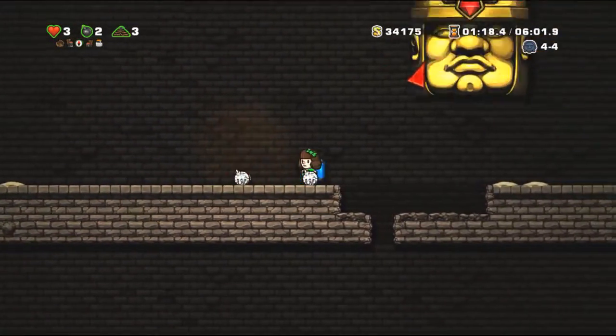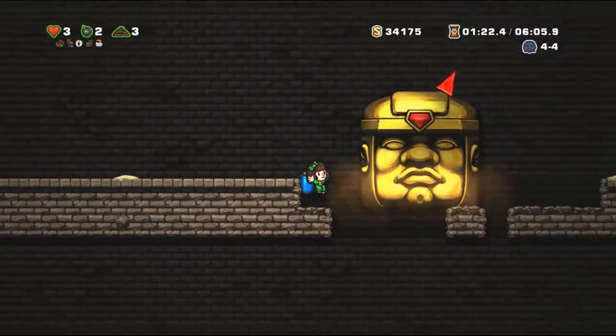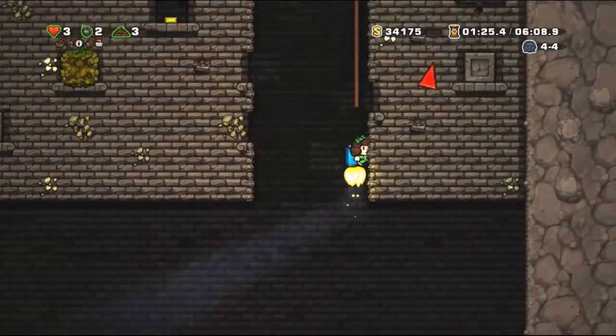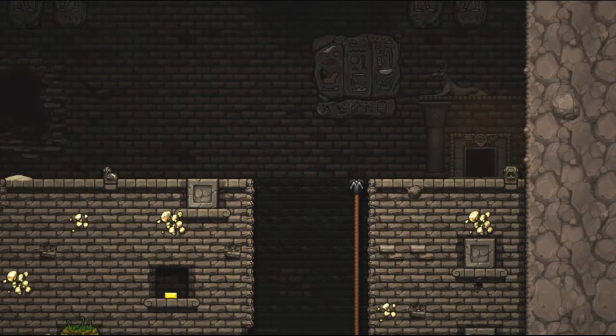We've moved everything out of the room now, including the washer and dryer, because it's time to lay down tile. We're going to do a Bits video all about laying tile in this room, so if you want a lot more details be sure to check that one out. The first step in here is to get the floor completely clean.